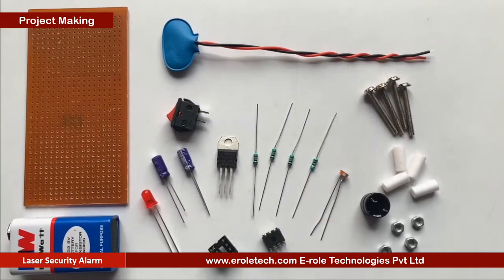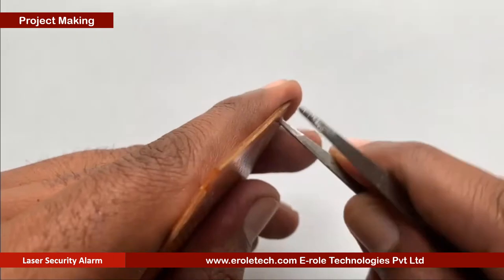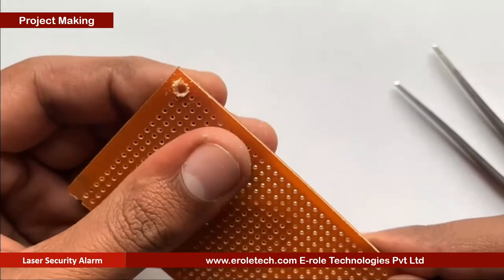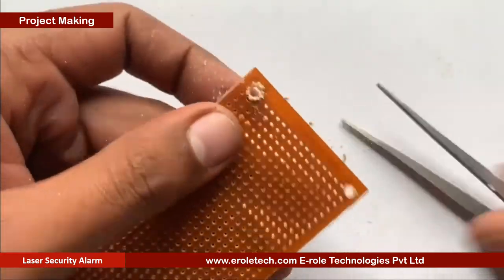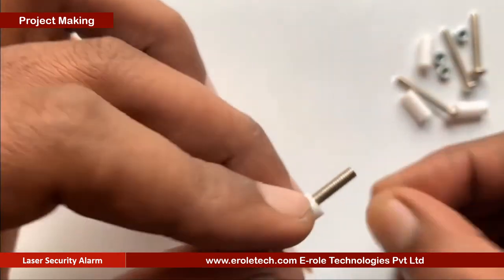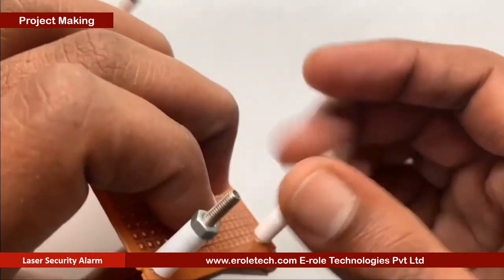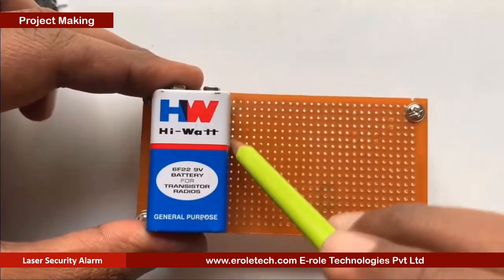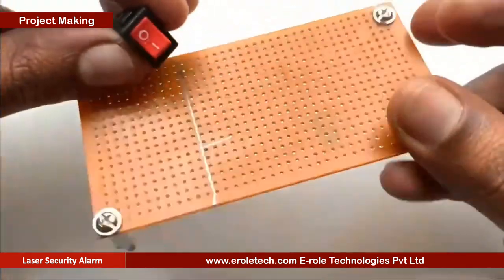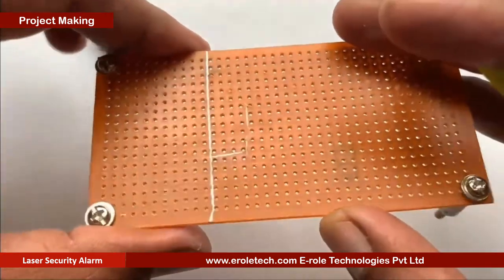First of all, we will make a PCB base. For that, we will take a zero PCB and make a hole at each of its corners. Now we will insert a one-inch screw inside the hole. We will take a plastic spacer and then use a nut to lock the spacer. Now our PCB base is ready. To switch on or off our project, we will use an on-off switch. We need to make a big hole to fit this switch on the PCB.